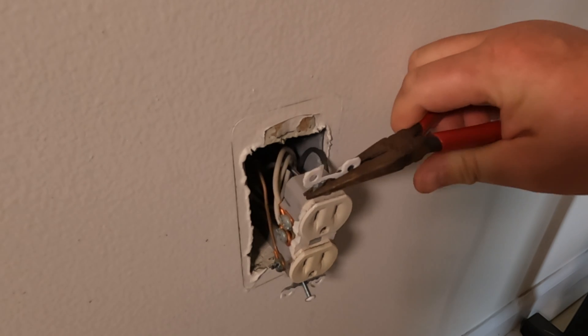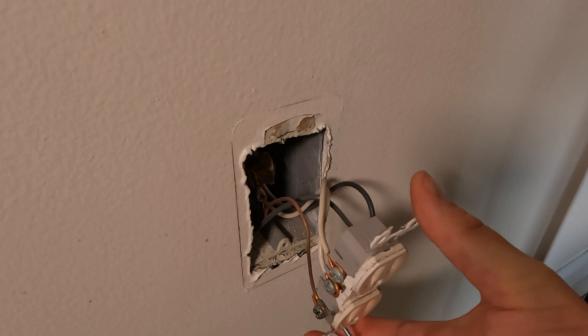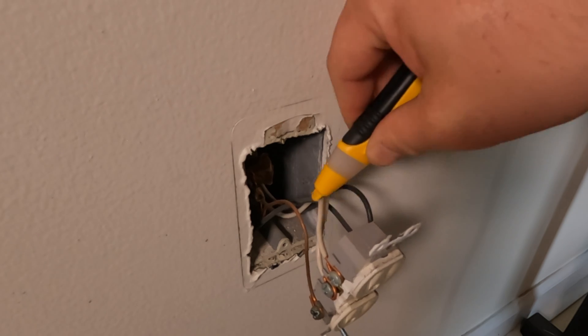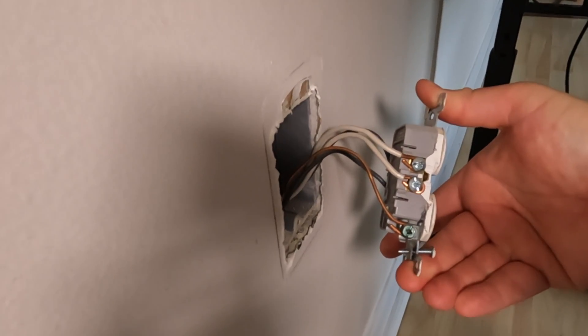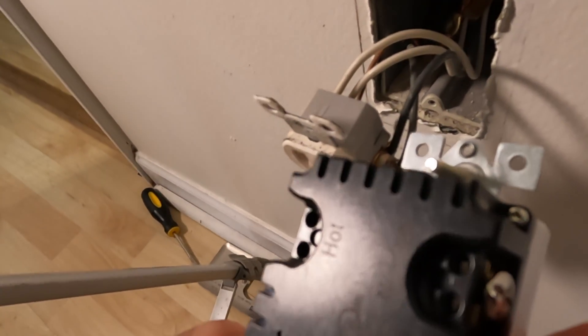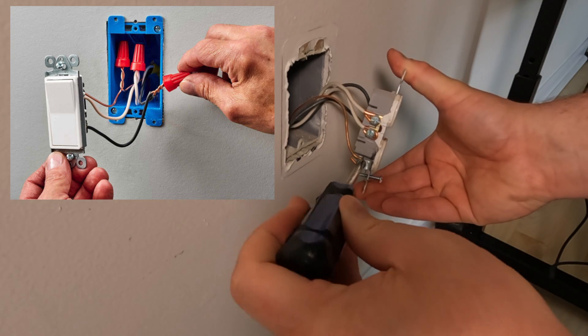Alright, that worked like a charm. Now we'll pull our receptacle out so we have access to the wires. We're safe and triple-checking for no power. As you can see, we have two neutrals and two hots. Thankfully, our new Amerisense outlet has a place for both wires on each side. If it didn't, we'd have to pigtail the two wires and hook the pigtail around the screw.